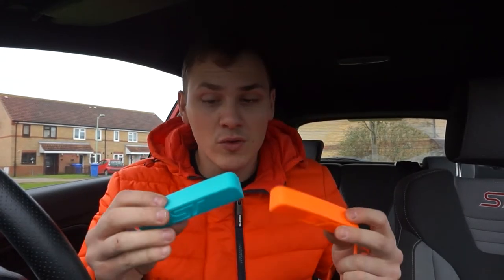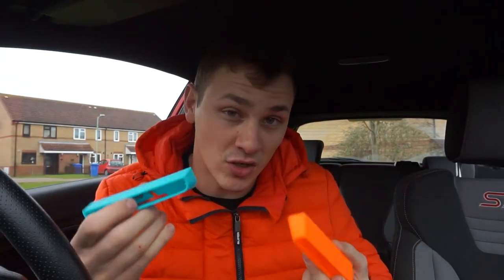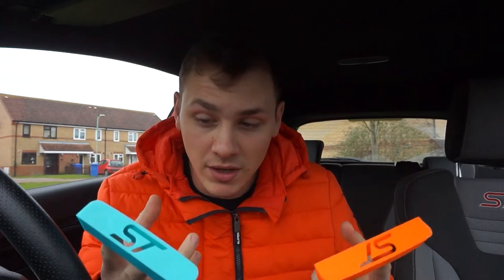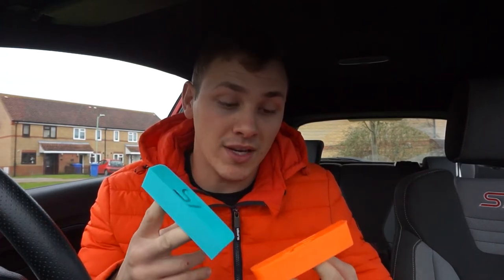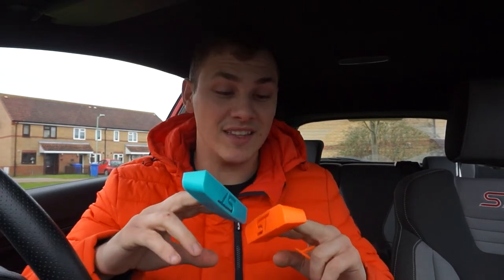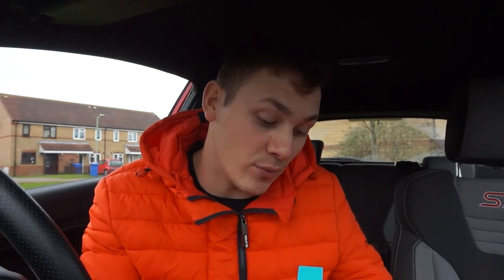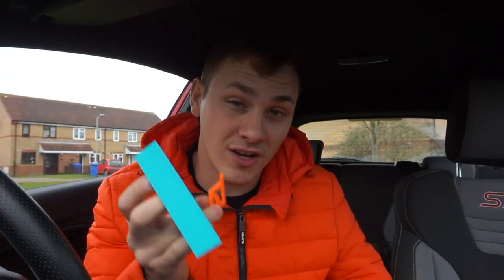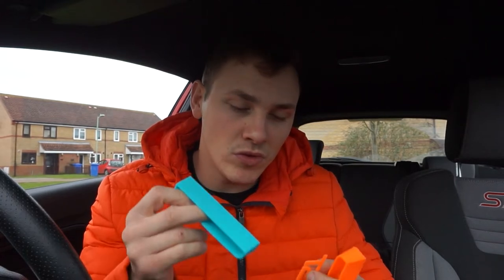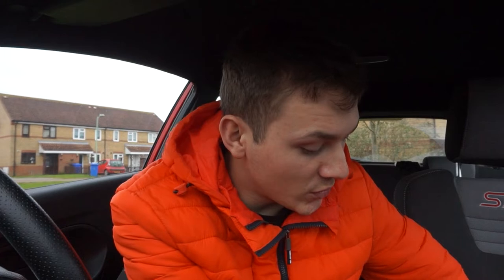I've also 3D printed these, but obviously these aren't going to stay this colour because they're nothing to do with my colour scheme. What I'm going to do is take whichever one's my better one and spray it black. I think they're both exactly the same quality anyway, so I'll just choose one, spray it black, and then spray the inserts a different colour as well.